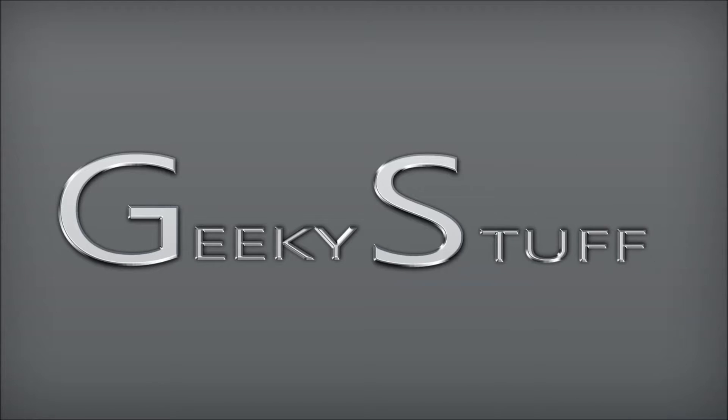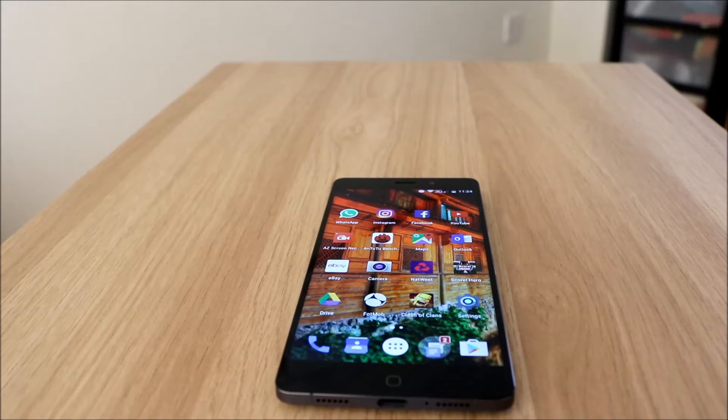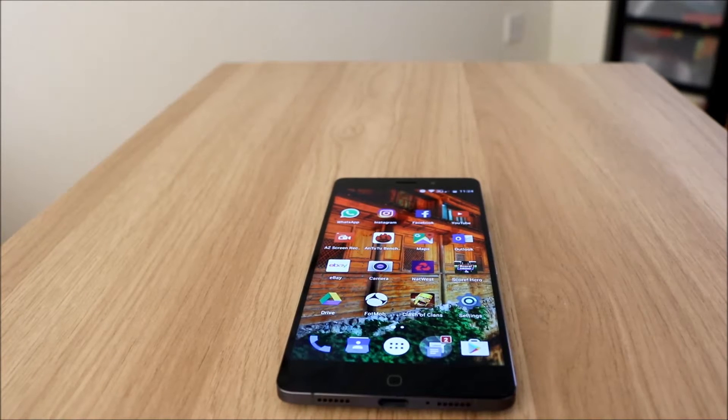Geeky stuff! Hello again everybody. Today I'm going to be running the Antutu Benchmark test on the Elephone P9000, and a few other tests that Antutu Benchmark has within the software. So let's get cracking.